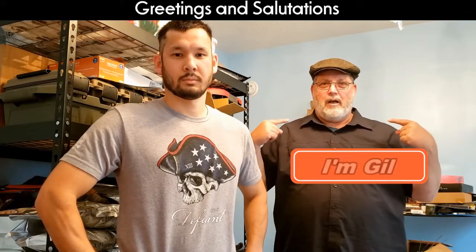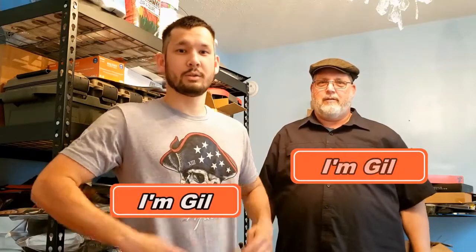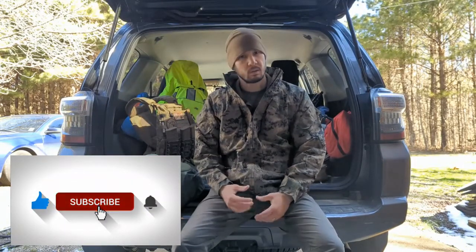Greetings and salutations, I'm Gil - this is Strategic Prepper. We've got some questions on what our tactical setups are, so I'm going to show you my current tactical setup. Head over to our Patreon if you want some more in-depth knowledge.